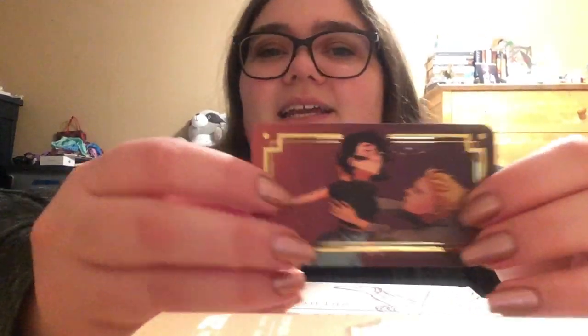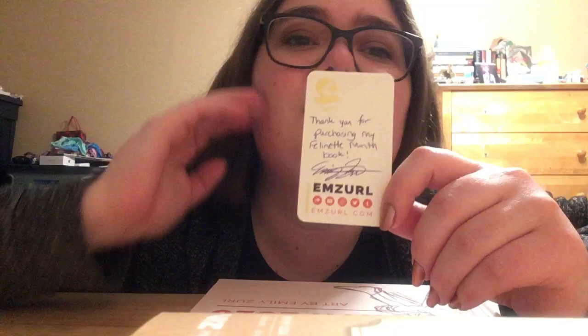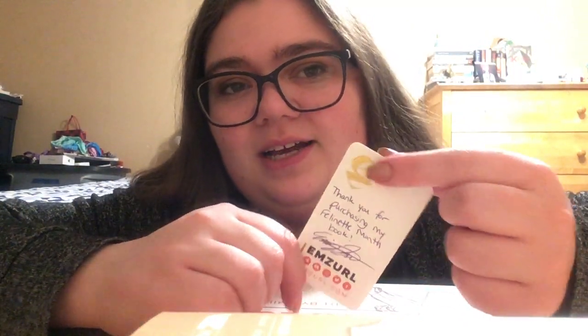On the inside cover you will find this lovely art card. It's got a nice raised gold edge right here, I really like it. Obviously the art is very good — Emzerl is very good at what she does. On the back she's got a little thank you note, and she's also got a little etched initial in the corner that's an E and a Z, and it's raised and golden. It's got a nice texture and I like it a lot.